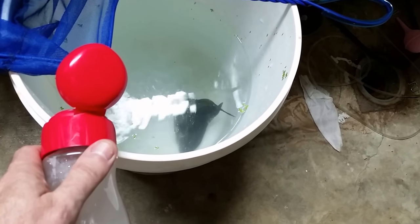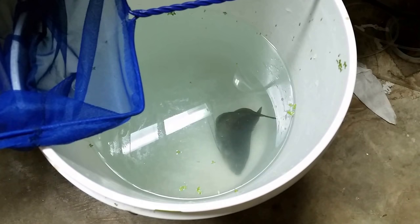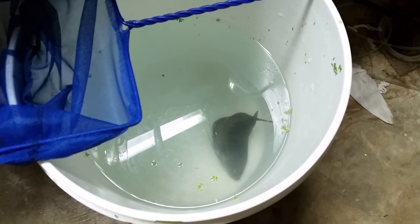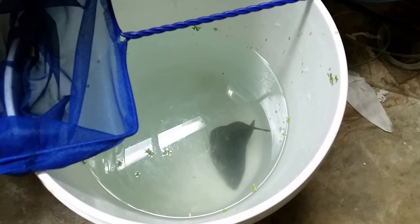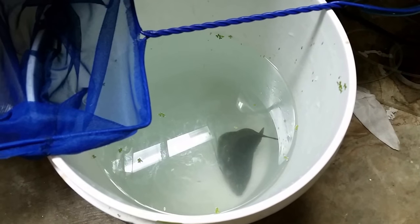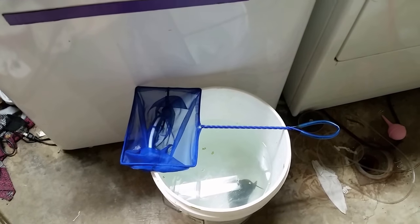The last two or three times I've done this, within a few moments of being in the water the fish would start twitching, moving, and thrashing around. The last time it twitched and thrashed until it slowed down to a slow twitching on the bottom. Now it doesn't even look like we're getting any of the slow twitching, so I don't know if he's fully gone, but he's definitely gone enough that he's no longer reacting. We can safely say he's peacefully sleeping. I'm going to continue this process for a while longer and then leave him in there a bit more.